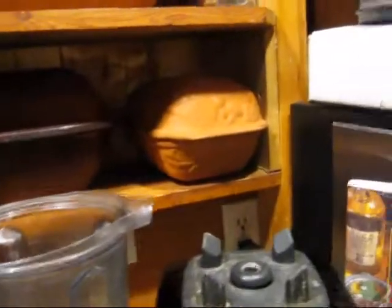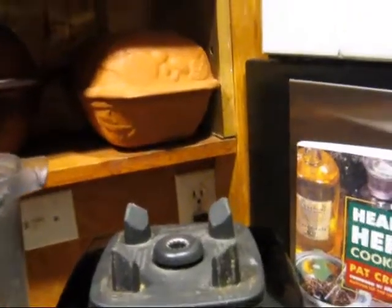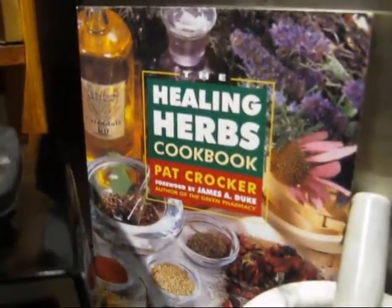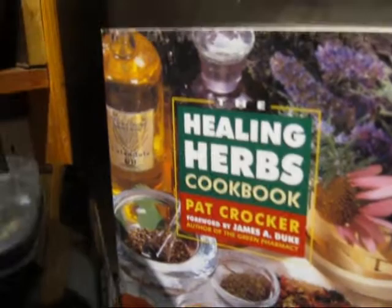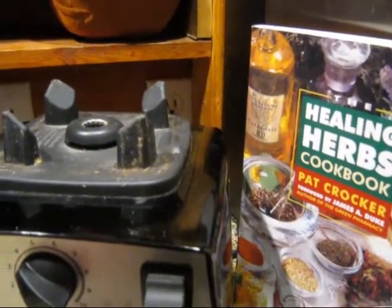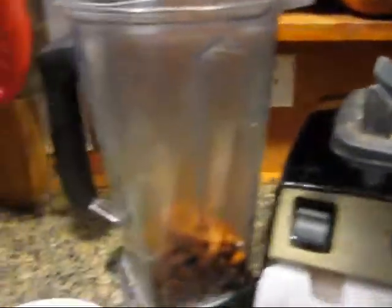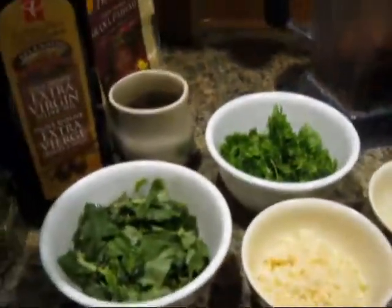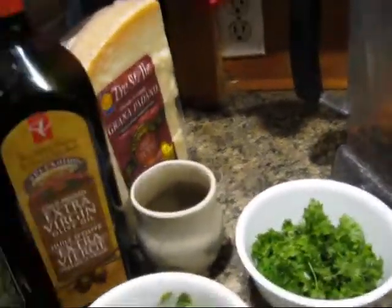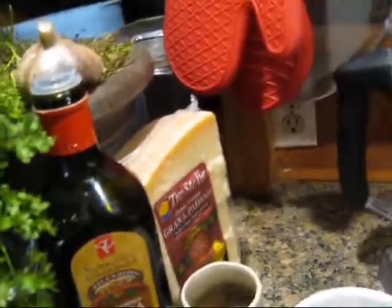A woman who introduced me to using all different herbs in your pesto was Pat Crocker, and she's the author of this amazing book, Healing Herbs Cookbook. She suggested that you don't just use the common basil-coriander mixture, that you incorporate all your different herbs.